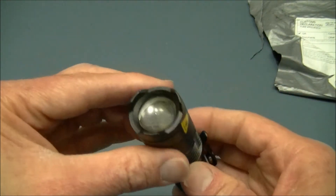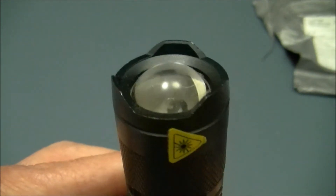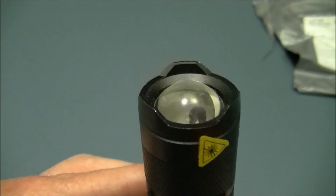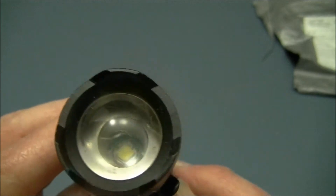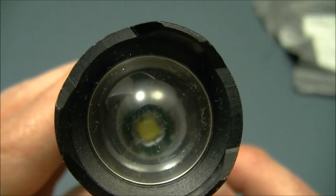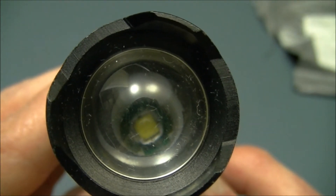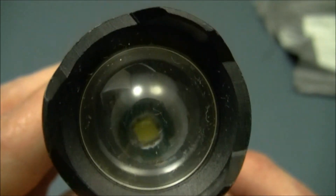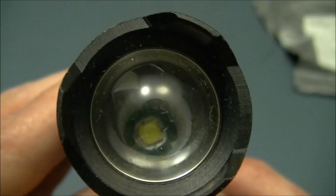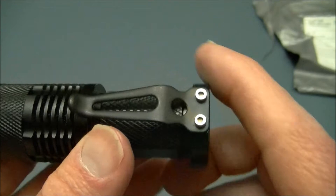The light has what they call an aspheric lens, which is a sort of half-round dome shape — not really like a traditional lens, just a piece of glass. Down inside there's the LED. I'm not sure exactly which LED it is, but it's probably several years old — possibly an XRE or maybe an XPG, though there's no way to tell unfortunately.